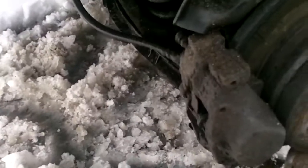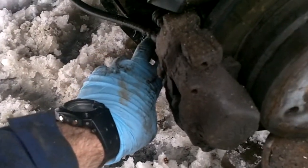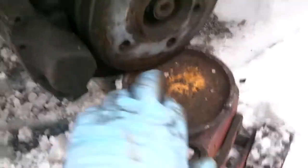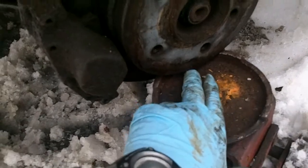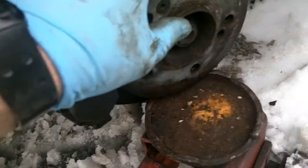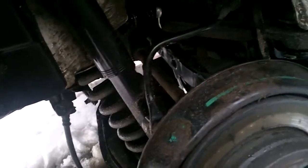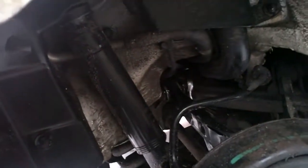Since the rear lower control arm has that plastic cover we removed last time for the shock absorber, you can't really jack under it. Rather than remove two 10mm bolts, I'm just going to jack it under the rear wheel hub — not the disc itself, but under the center hub. As you'll see, it just takes the weight off the suspension bushing, and then we can tighten it now that it's basically at the same height it'll be when it's riding.